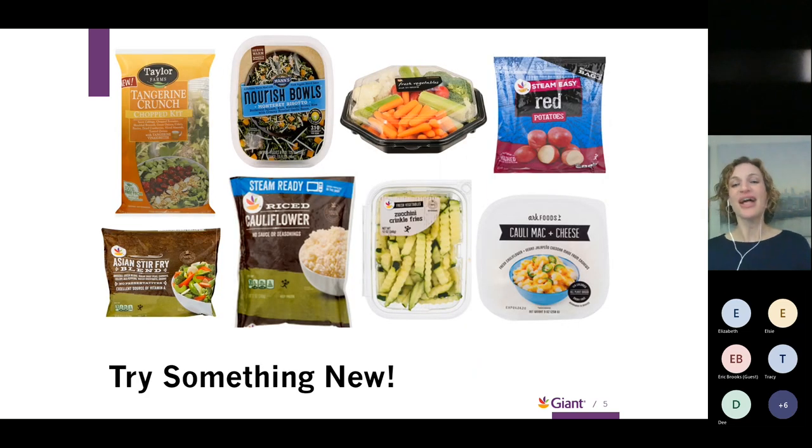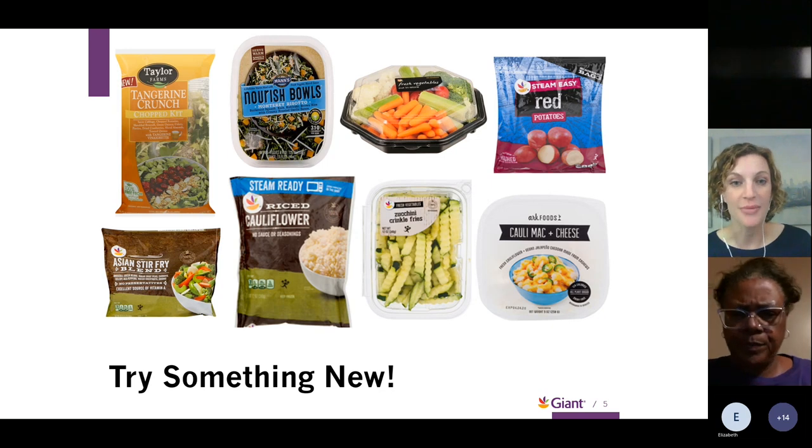There are lots of things you can choose from in the produce section at Giant. Here are just a few options: a bag salad kit, frozen cauliflower, or a stir-fry mix. Even if you're thinking about what to bring for Thanksgiving, a veggie tray or fruit platter are great options. You can also buy crinkle-cut veggies that are available ready to go.